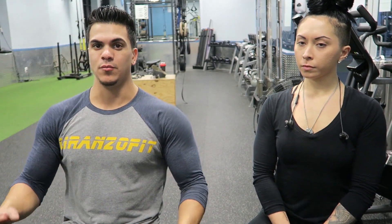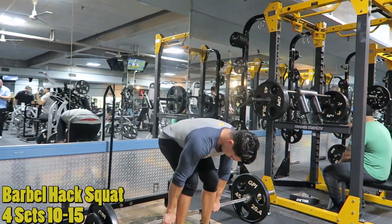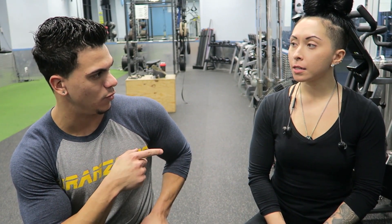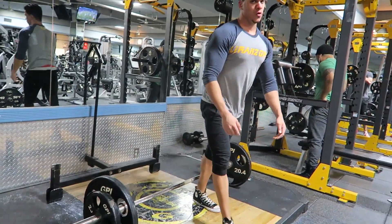Then we did the barbell hack squat, which is basically the barbell behind you — it's like a deadlift but the barbell is behind you, and you come up and put a lot of squeeze on your teardrop. That was really good to finish off your quads, simply because it puts so much tension at the bottom of your quads. The main thing is when you come up, thrust your hips and squeeze your teardrop. That's basically like a sissy squat but with a barbell. If you guys don't have a setup where you can do a sissy squat and hold a plate, try those out — it's a real old school bodybuilding movement.